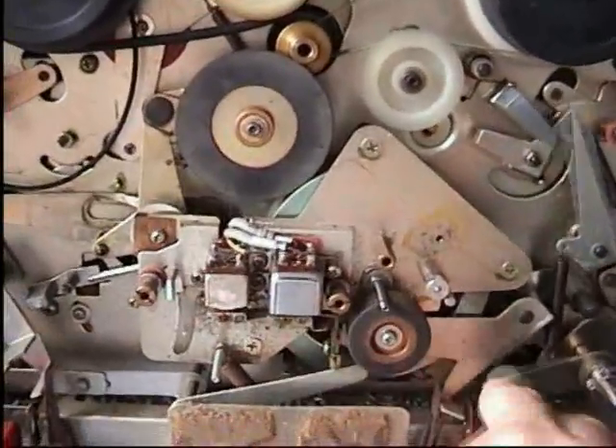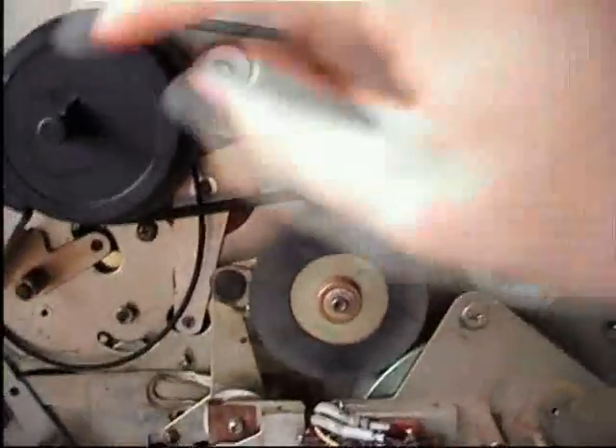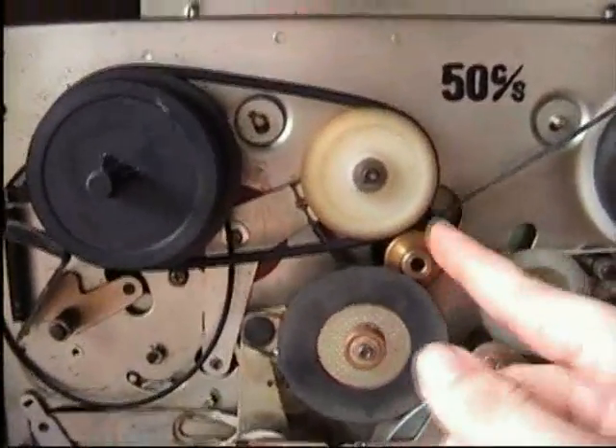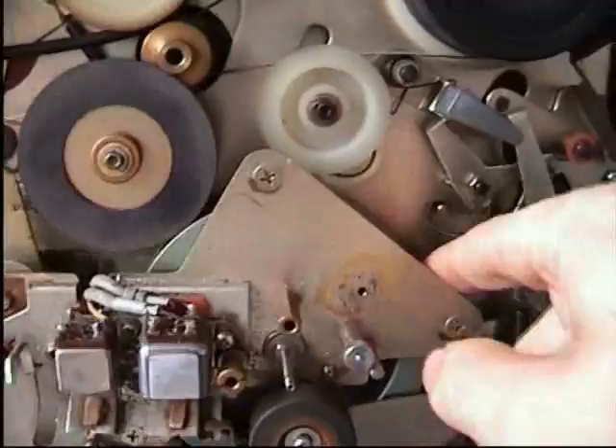In rewind — you may not have seen this — there's a very small motion where this wheel and the motor become connected. When I turn it, as you can see, that's how you get rewind. For some reason in rewind the capstan turns as well; obviously it's because this idler engages, but I'm not entirely sure why that is.